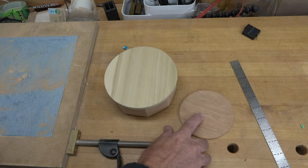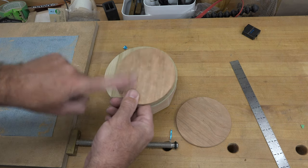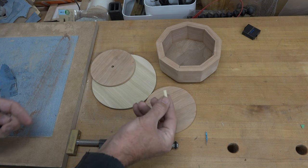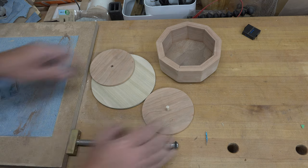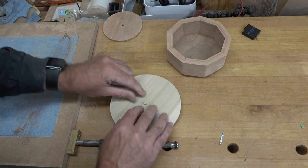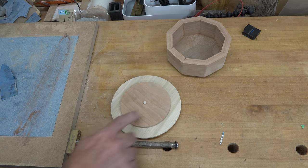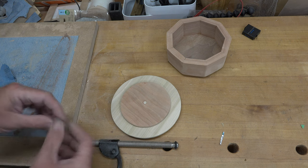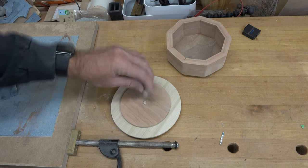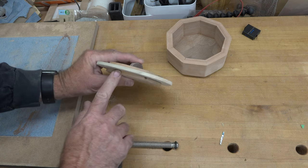I've also cut another disc of cherry slightly smaller than the interior of the box — these will be the three parts of the lid. Using a center punch at the center of each circle, drill a quarter-inch diameter hole partway through the bottom cherry layer and the top cherry layer. Through the middle poplar layer, drill it as a through-hole. To assemble, insert a short piece of quarter-inch diameter dowel into the bottom cherry section, place the poplar section over it, then the top cherry section on top.